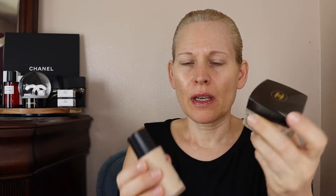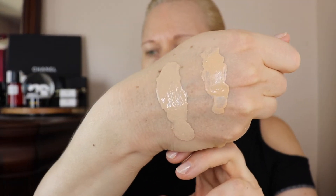Hi everybody. Welcome back to my channel. So today I'm going to be comparing these two foundations. This one I've had for a while — this is Chanel La Tante Sublimage Cream Foundation in 21 Beige. And here is No. 1 de Chanel in BD21. And then I have the swatches on my hand.